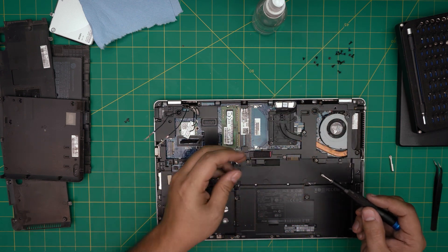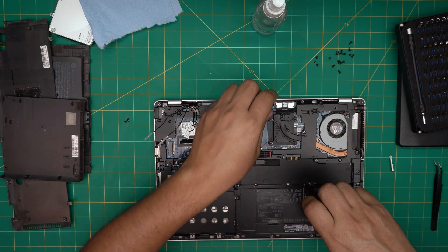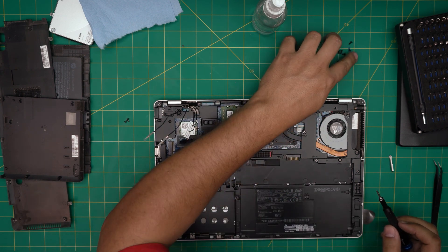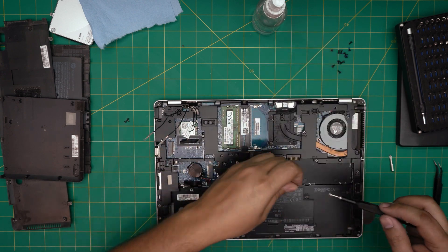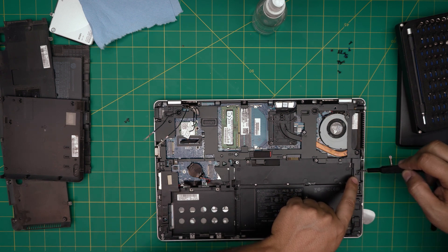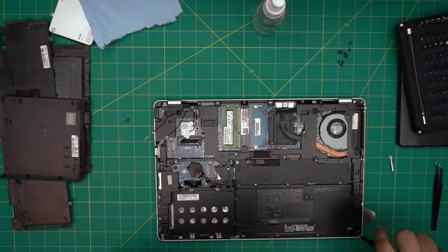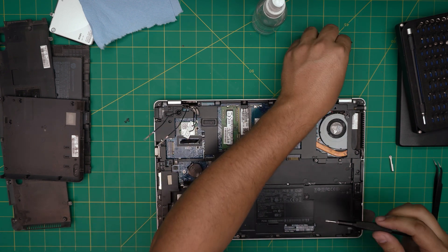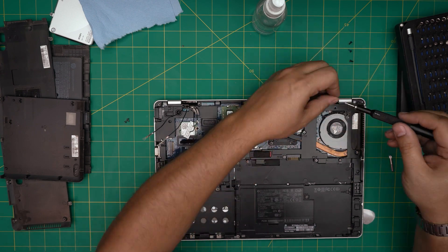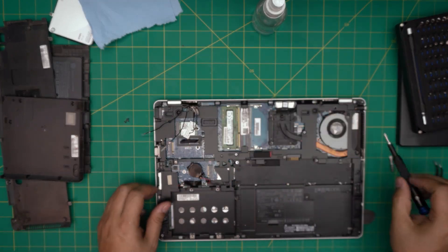Now work on the Torx screws — start with the short M2x3 screws under the battery area first since there are a few of them, then the longer ones are easier. Go around and put the remaining Torx screws everywhere you see a screw hole. Wherever there's a label for a screw, put it there. Don't use the bottom casing screws in the wrong location.